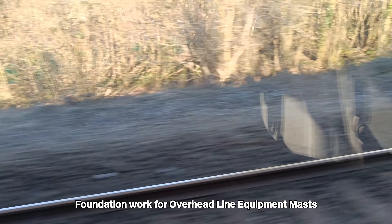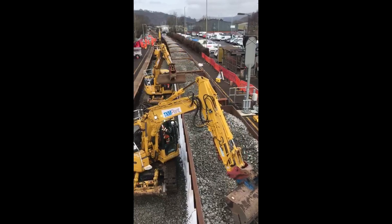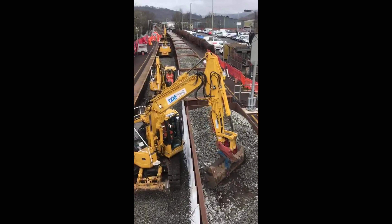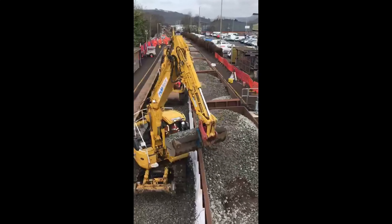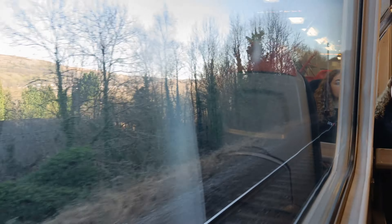Pulling into Taffs Well Station, I noticed that since I was last here, the track has been quite well ballasted. While I was editing this video, I found a video on Transport for Wales' Twitter showing some of the ballast work being done. Upon leaving Taffs Well and crossing over the river, the very first of the masts came into view. Slowly, more and more start to appear, and after passing Treforest Estate, there's quite a lot more of them.